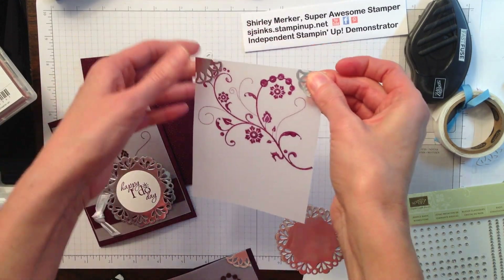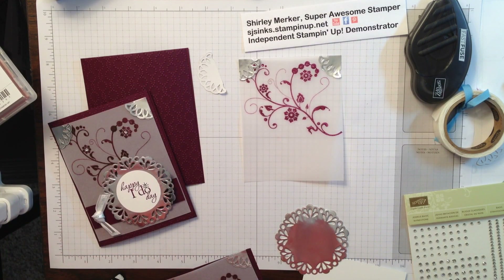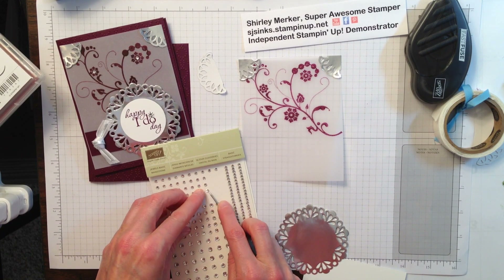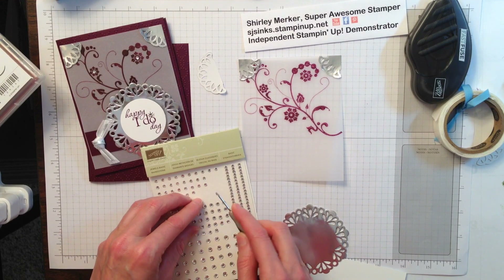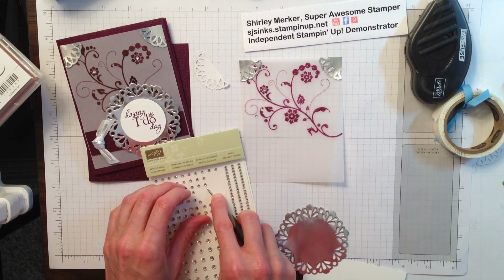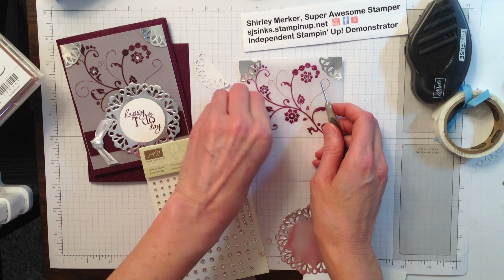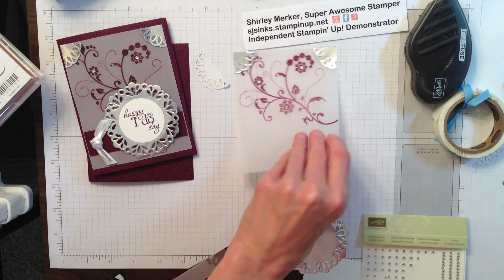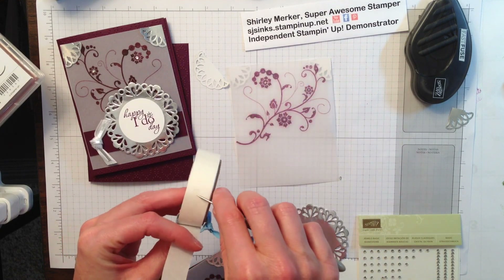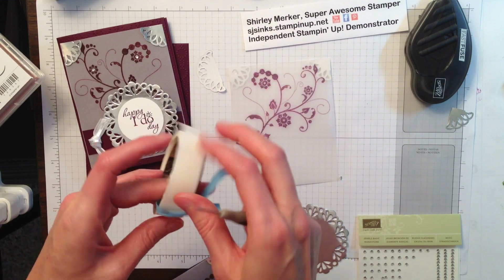A tip for adhering vellum: you do not want to put fast fuse or snail over the whole thing. You need to hide it in inconspicuous places. The way I'm going to hide some glue dots is underneath some rhinestones — self-adhesive rhinestones. So I'm going to flip it over and where I put those rhinestones is where I'm going to put a glue dot. I'm also going to put a glue dot behind the corner where the foil will cover it up.